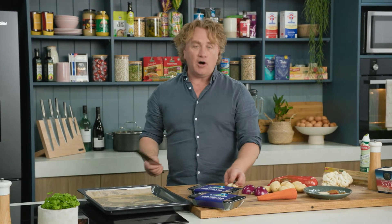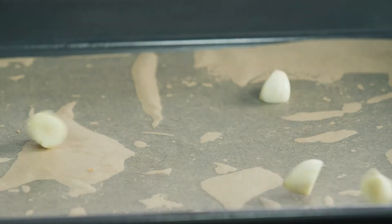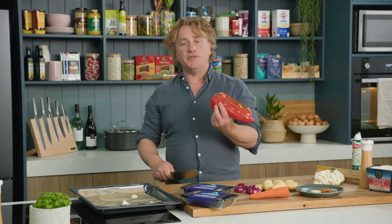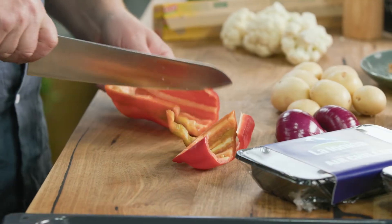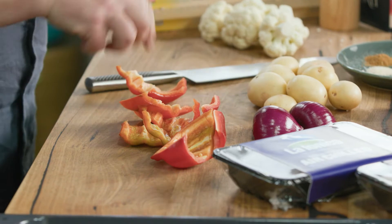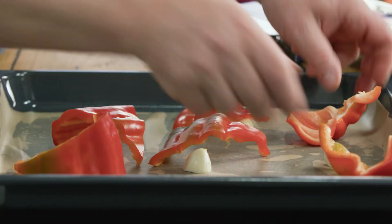I'll start this off pretty easily — a couple of garlic cloves, I want them big and chunky, and I throw them straight onto the tray. I've got some red capsicum here — this is elephant red capsicum. Looks like a big elephant's nose, and I cut it into big chunks on an angle so I get big points, which makes a really nice shape. Turn it over like that and throw it straight onto the tray.